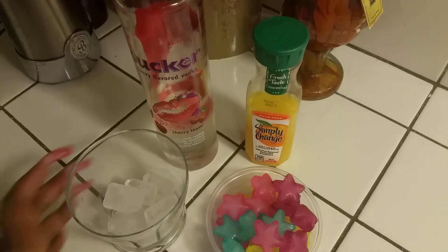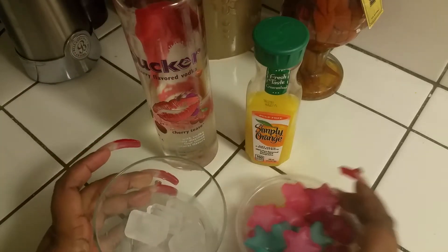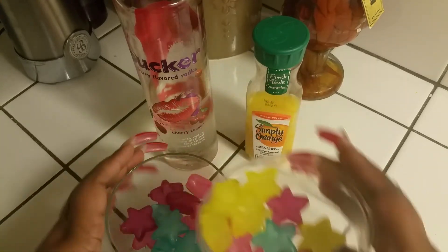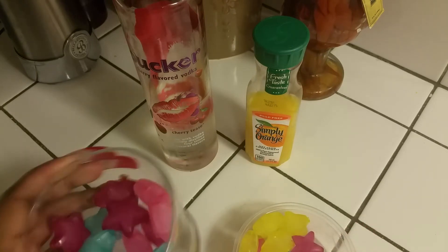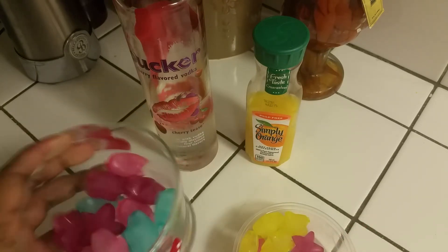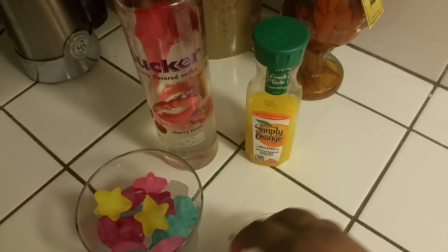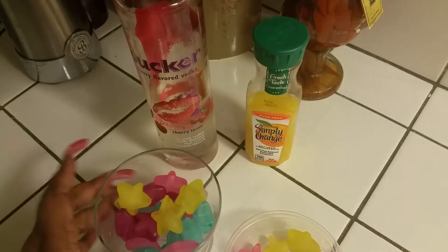So what we're going to do ladies is first we're going to mix both of the ice cubes. You'll have your regular ice and then you'll have your decorative ice. Let's throw a few yellows in there — we got more blue and pink in there too, and you know, the pink, I don't mind.